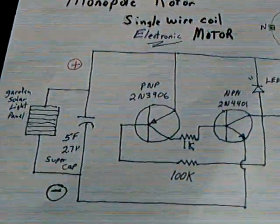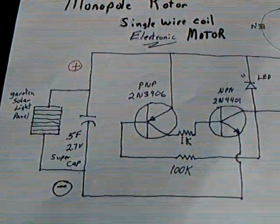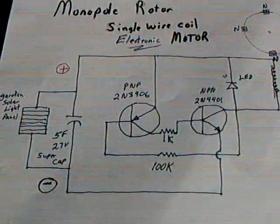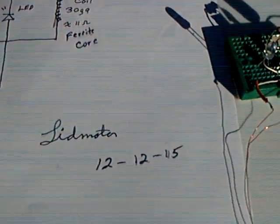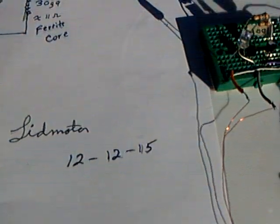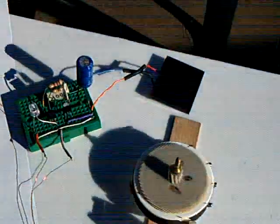Same circuit that I showed a couple videos ago. It's a dad-have modified circuit that he and I both worked on actually. This is me, it's the 12th of December 2015, and there it is dancing around with a solar panel.